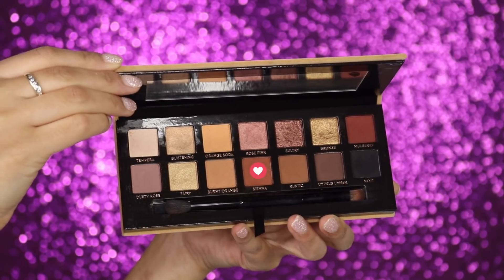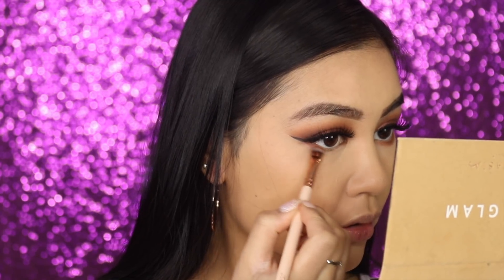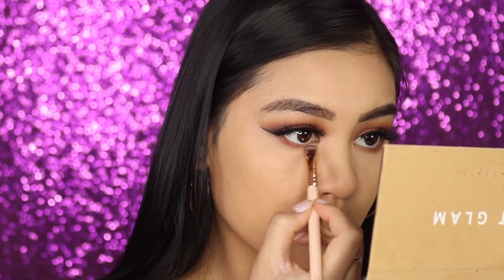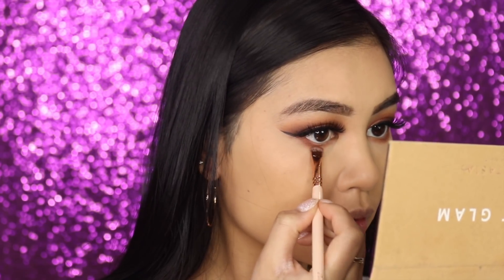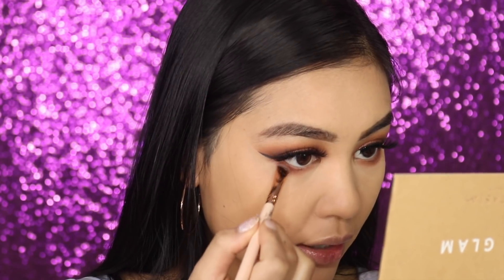Going into Sienna first and applying it under the eyes, smoking it out. Sometimes when I do smoky looks I don't put enough smokiness on the bottom — the top looks too heavy and it doesn't balance — so I'm bringing it a little lower than I usually would. Next going into Mulberry, focusing it more on the edge just to darken it a little.